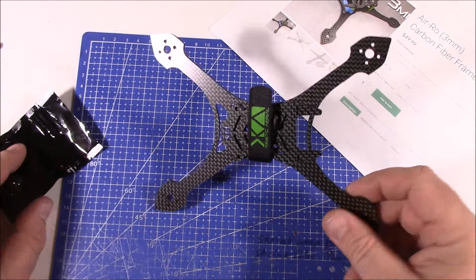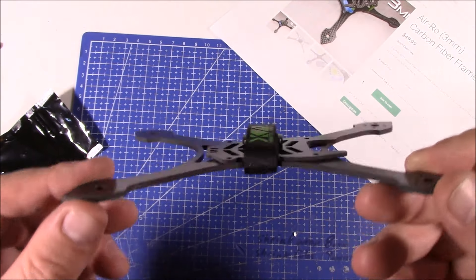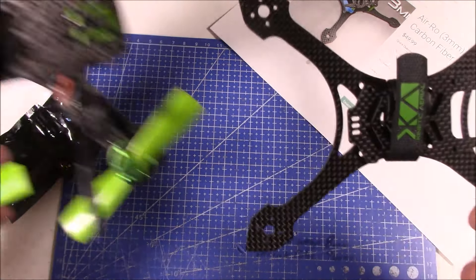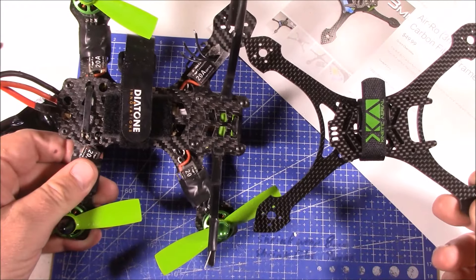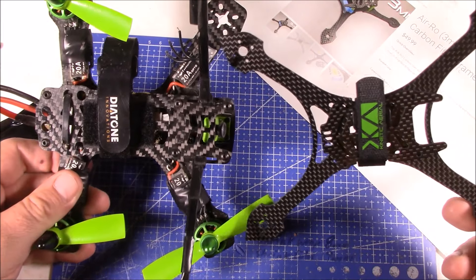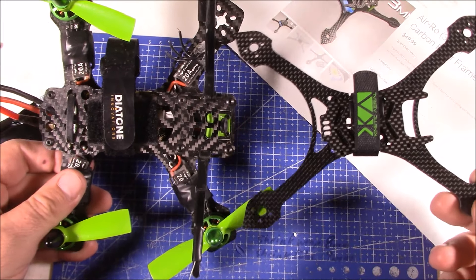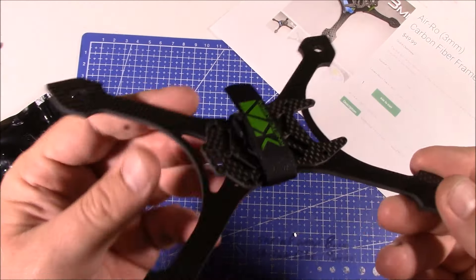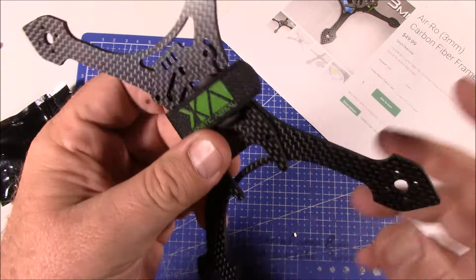This frame is designed to be light, and when you look at it you can see already that it is extremely small - especially compared to something like this. Small not meaning small in size, but more like small in amount of carbon fiber, and it's probably going to be real light too. Let me get this thing taken apart and we'll take a closer look at it.